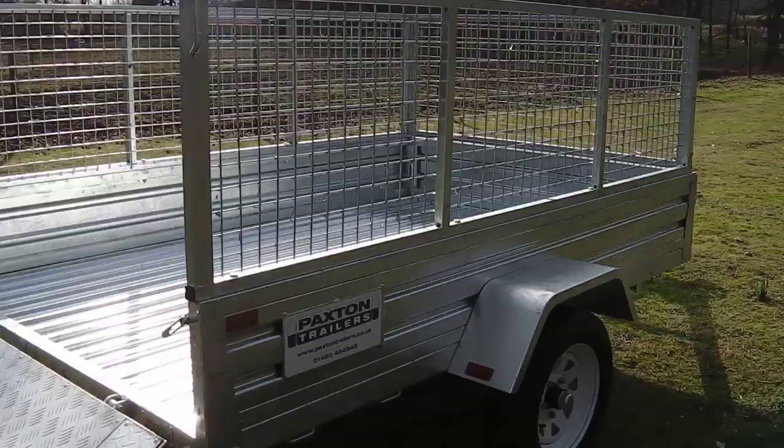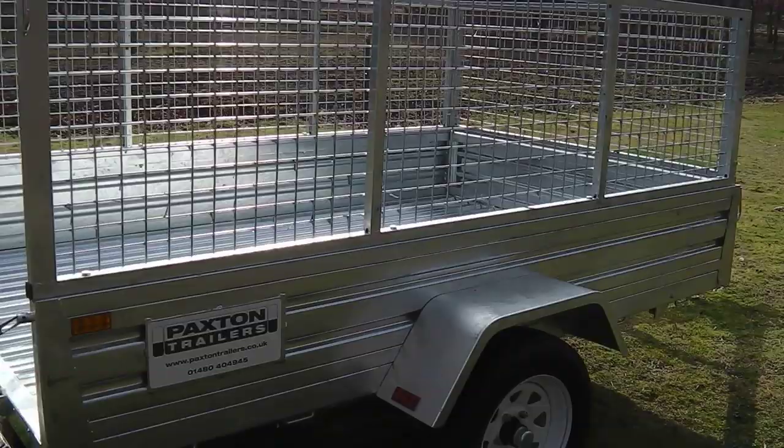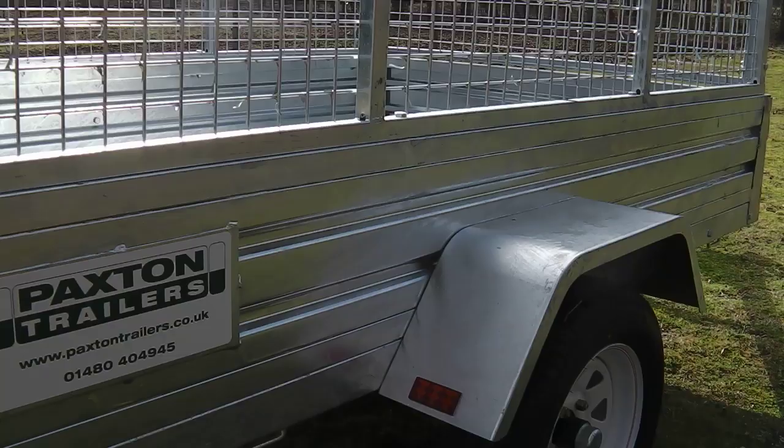The weight of the Ranger varies according to size. At 315kg net, the 8ft by 5ft trailer sits well on the road whilst being able to carry a load weighing up to 435kg legally within the UK.